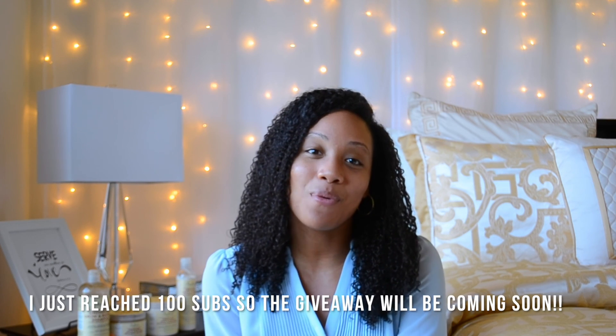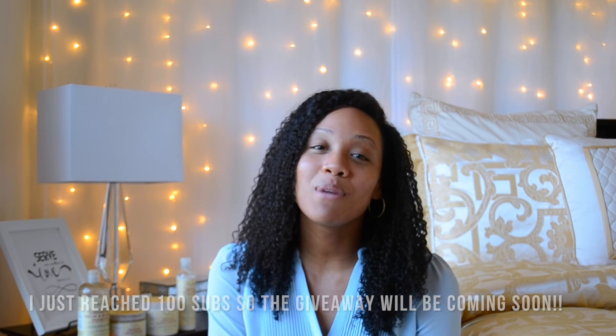I just want to thank you guys so much for subscribing. I'm very happy that I'm able to make these videos and people actually watch them. I am going to have a giveaway at 100 subscribers, so stick around for that if you want to win some products. Thank you so much for watching this video. Be sure to subscribe if you haven't already, and I'll see you in the next one. Bye!